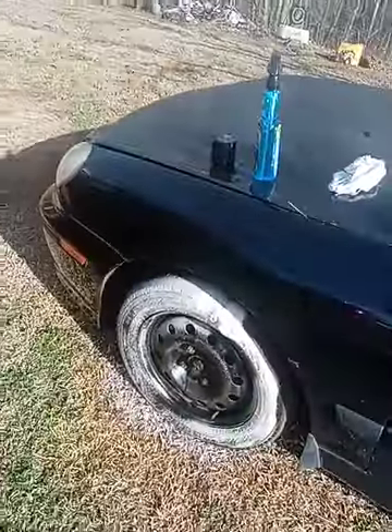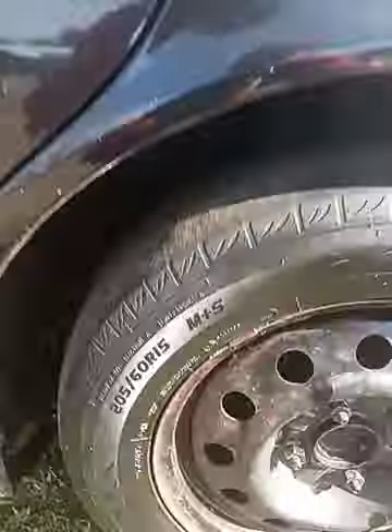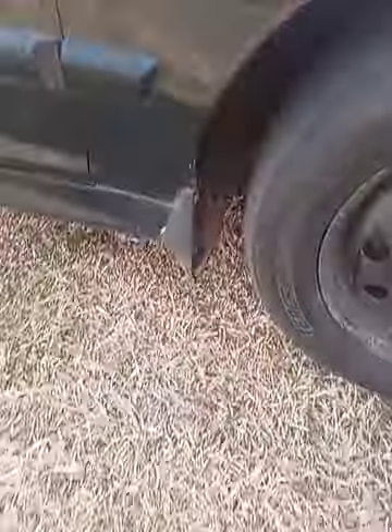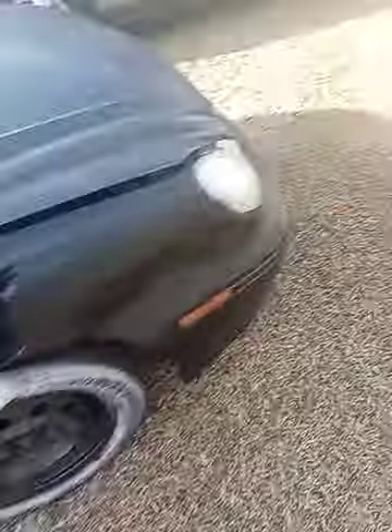You let that sit for a minute and it gets all the dirty stuff off. Now for the second tire. So yeah, all four tires are being done.